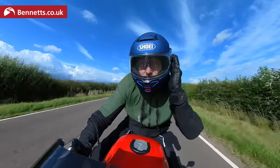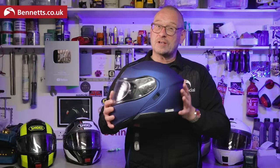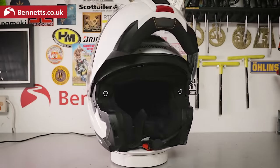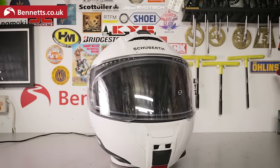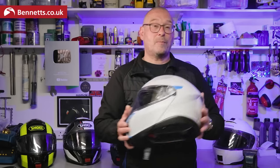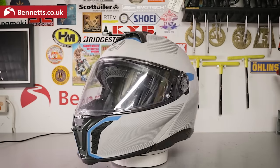The Shoei Neotech 3 is better than the Neotech 2 in almost every way. If you can afford it and if it fits you properly then it is a great investment — probably the most versatile go-anywhere, do-anything helmet I've worn. In this price range the Schuberth C5 is probably its main competitor, but a few niggles start to show after long-term use. It's still a good bit of kit and will almost certainly be cheaper than the Neotech 3. The AGV Tour Modular was a real surprise after the disappointment of the Sport Modular — it's not perfect but definitely worth checking out.